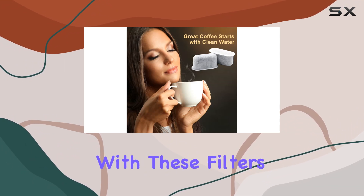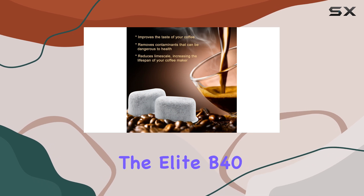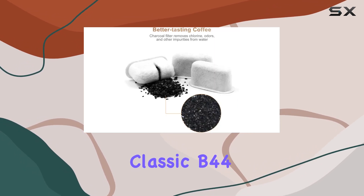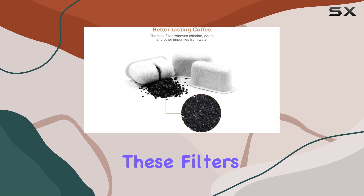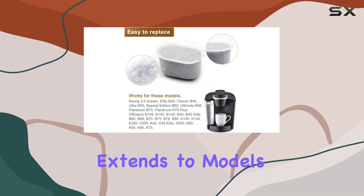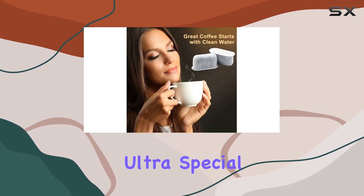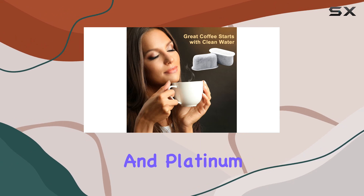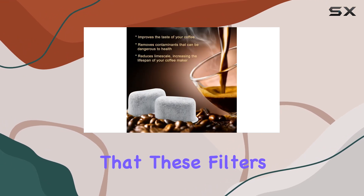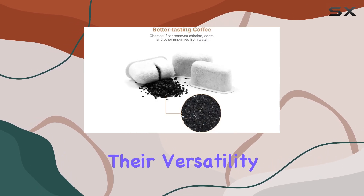Compatibility is a breeze with these filters. Whether you own a Keurig 2.0 brewer or models like the Elite B40, Classic B44, or even the Platinum Series, these filters promise a universal fit. This inclusivity extends to models purchased after August 2007, including the Elite, Classic, Ultra, Special Edition, Ultimate, and Platinum. The assurance that these filters can also accommodate the Keurig Single Cup Reservoir Brewer speaks volumes about their versatility.